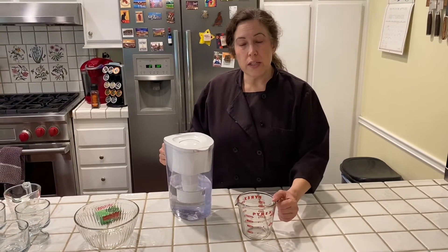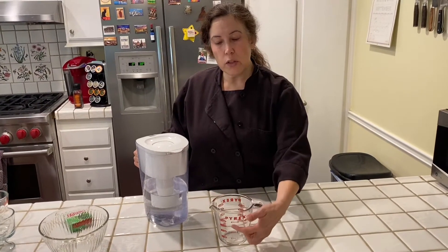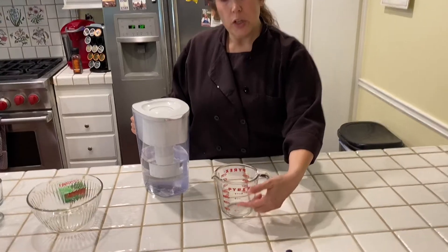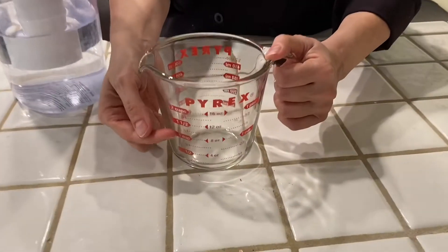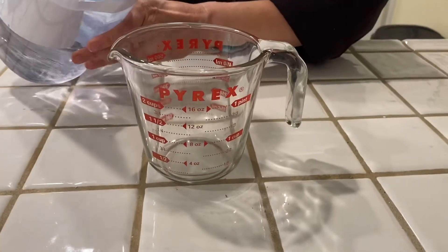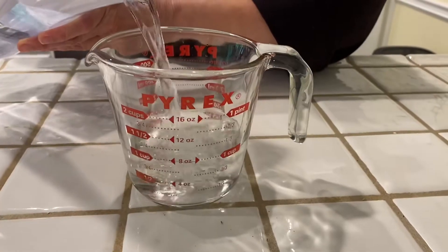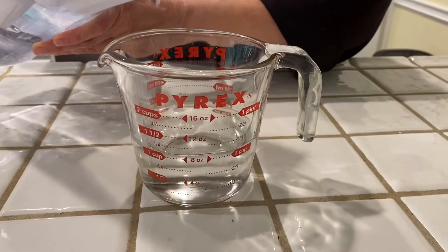The first thing that you're going to need is one cup of boiling water. Take a measuring cup like this — get a nice big one. This is a two-cup measuring cup, but you're only going to fill it to one cup. See where it says one cup? That's what we're going to fill it to. So one cup.